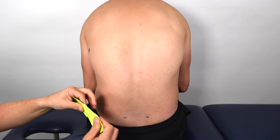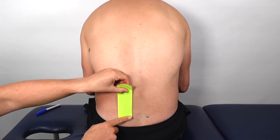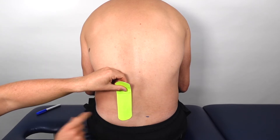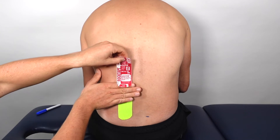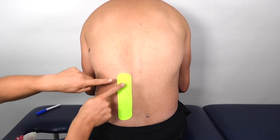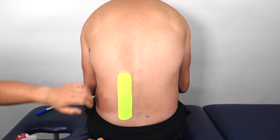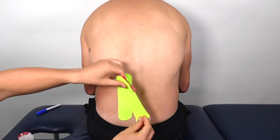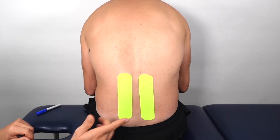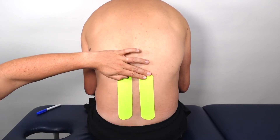Tear away the backing paper and stick the first part of the tape down over the back of the pelvis. Then apply the tape with no stretch — at most just paper-off tension, which is about 10% stretch. Repeat that on the other side, and once both pieces are in place, rub the tape to secure it.